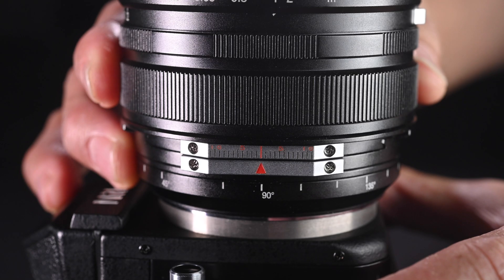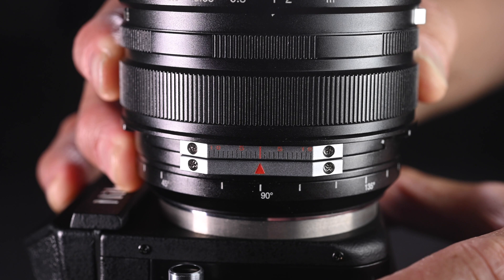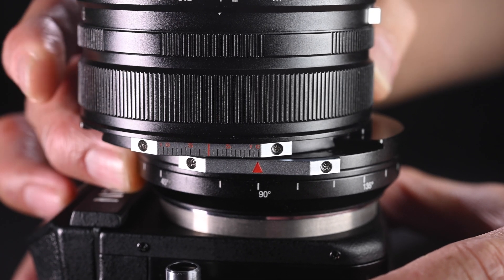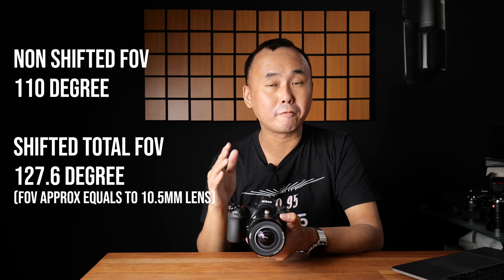With a shift lens, the image circle is quite a bit bigger than a normal lens, and the lens allows you to shift part of it. The top half of the lens can shift to one side or the other, allowing you to capture images outside the normal field of view. For example, this Laowa 50mm shift lens has a total field of view of 127 degrees when fully shifted in both directions, roughly equivalent to a 10.5mm full frame lens.